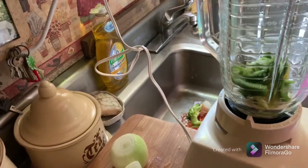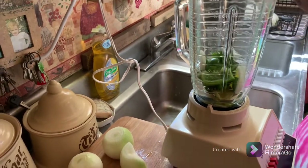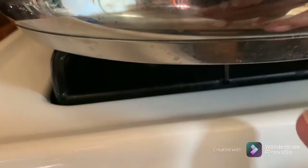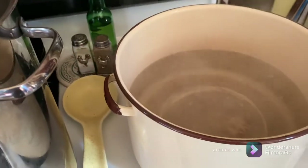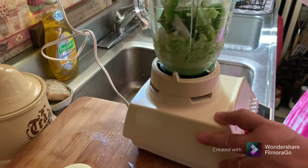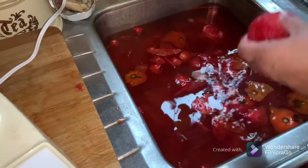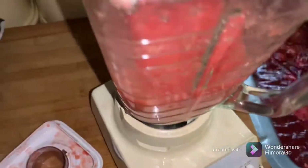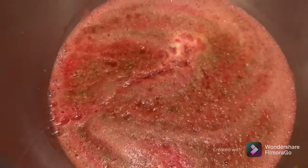She's got her blender out and she's chopping stuff down small enough to go in there. She'll fill it halfway, maybe two thirds, then grind that up and put it over in the big heavy bottom kettle. This kettle has a real thick bottom on it so it disperses the heat real well. She's getting the tomatoes skinned and cored and dumping them into the blender, blending them all up. There's the last of them in the pot — the ketchup is getting started.